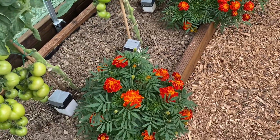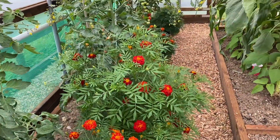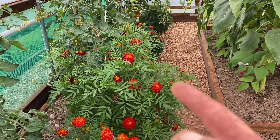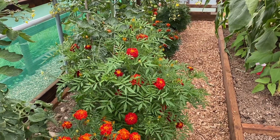We've got a nice sized marigold — nice sized marigold. But then, what the hell's this thing? It's just gone bonkers — it's just a giant marigold.